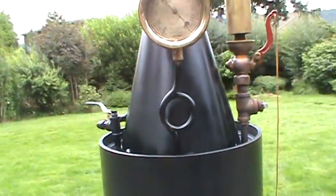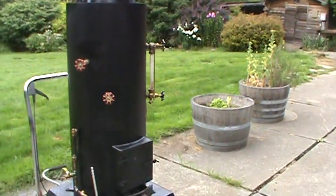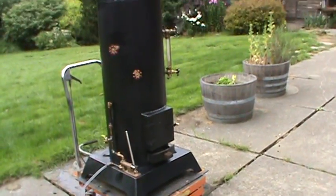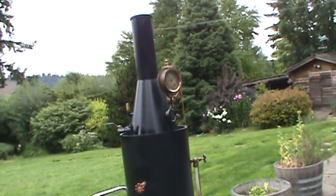That's about it — it's on eBay for sale in about a day or two. The base is about 26 inches square and the total height is about six feet to the top of the stack.